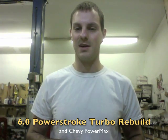Hey, this is Austin from Turbolab and in this video I'm going to show you how to rebuild a Ford 6.0 GT37 BAS turbo. This is the rebuild kit that we sell — I'll link to it below.